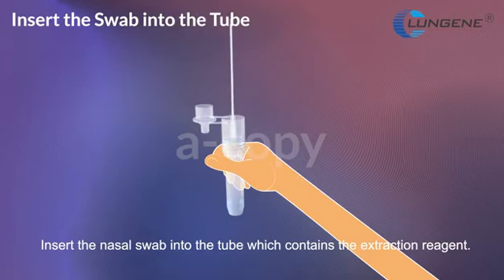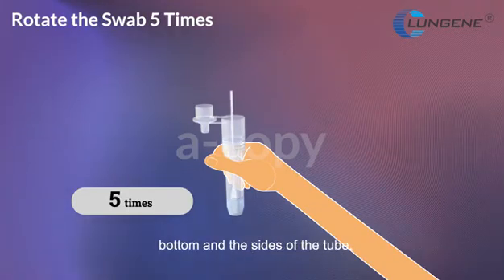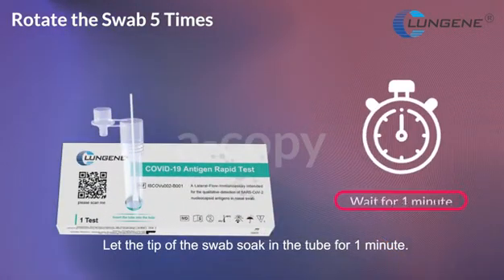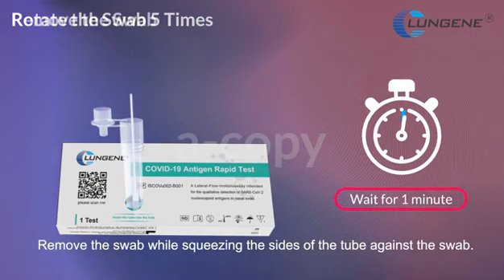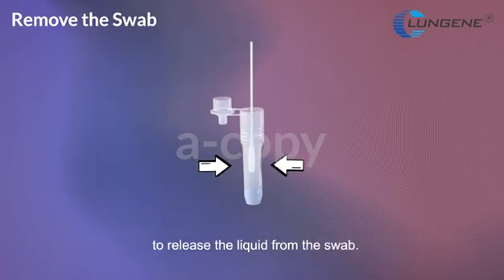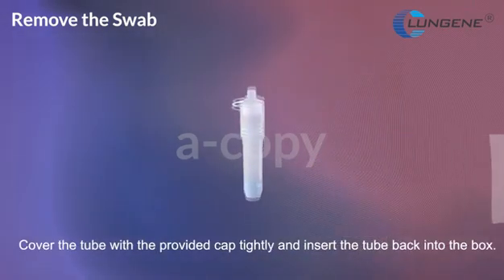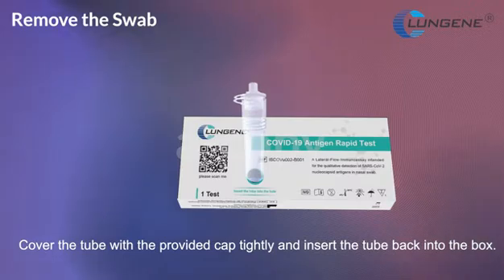Insert the nasal swab into the tube, which contains the extraction reagent. Rotate the swab at least five times while pressing the swab tip against the bottom and the sides of the tube. Let the tip of the swab soak in the tube for one minute. Remove the swab while squeezing the sides of the tube against the swab to release the liquid. Cover the tube with the provided cap tightly and insert the tube back into the box.